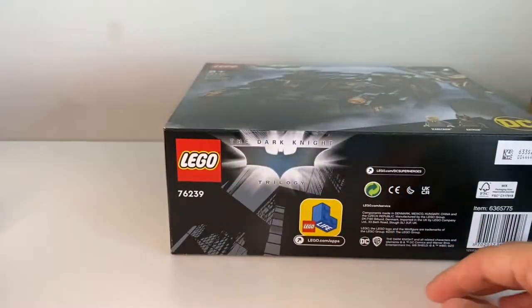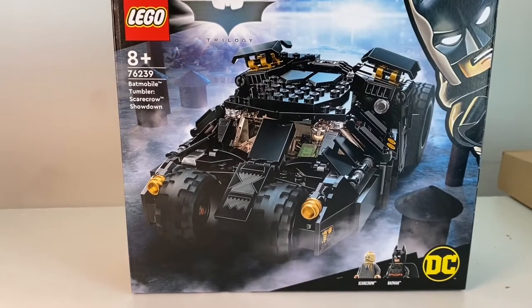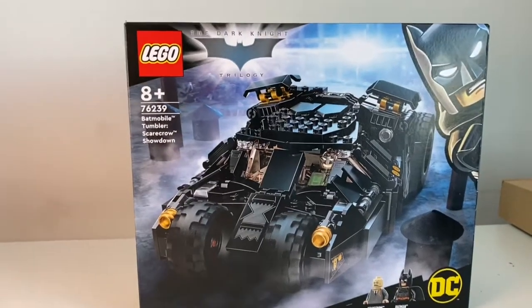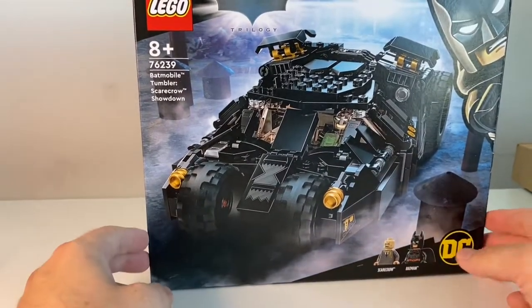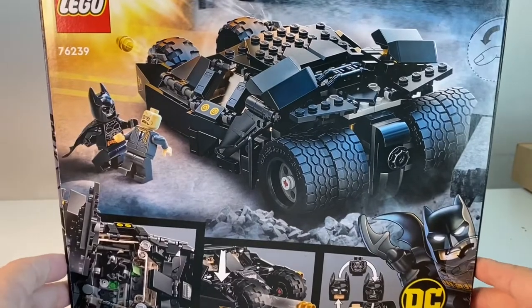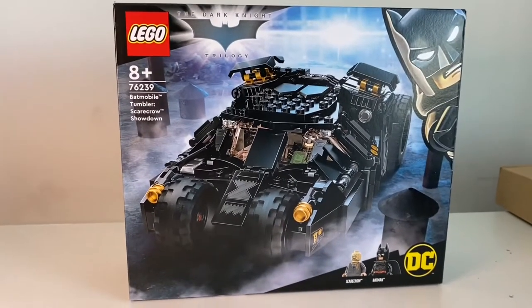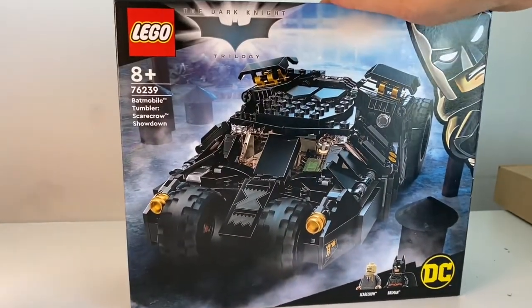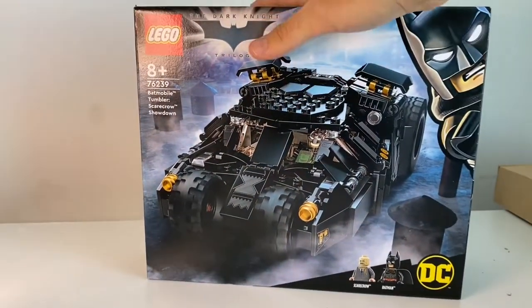Next up we have the Dark Knight Tumbler. This one finally came back in stock — I saw it, debated whether to get it, then it went out of stock. It's kind of a popular build and I do like it a lot. If you don't want the big UCS tumbler that LEGO made, I opted for the smaller but very accurate one. If you're into the Batman trilogy, I definitely recommend this.